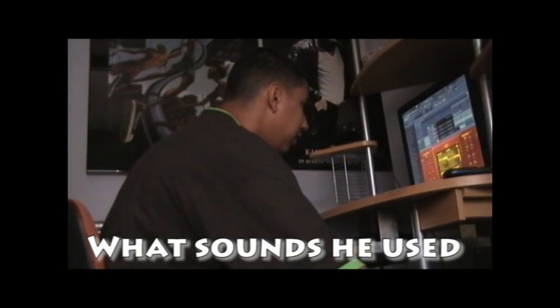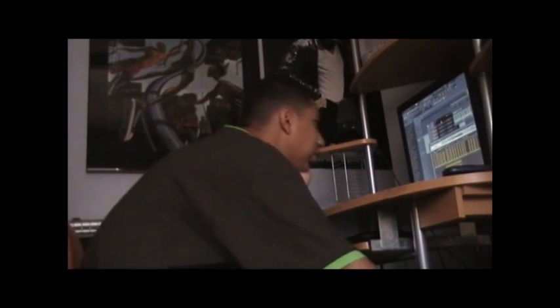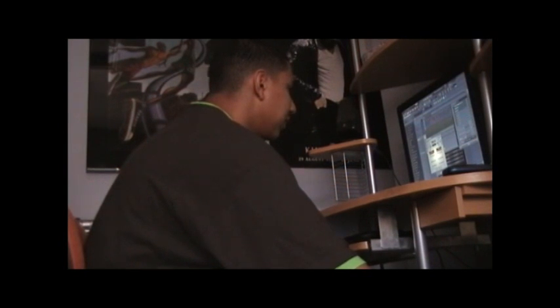Piano melody, brass, strings, little techno sound in the guitar, and a bass. Now I'm just going to wait to mix it and make it sound better, because right now it just sucks.